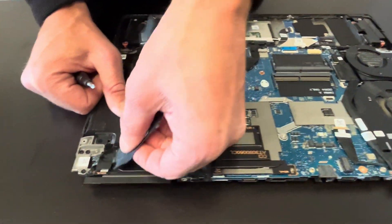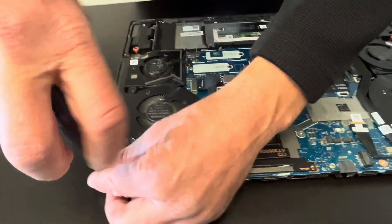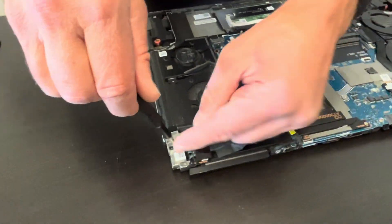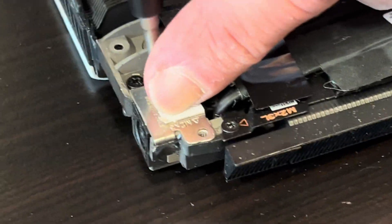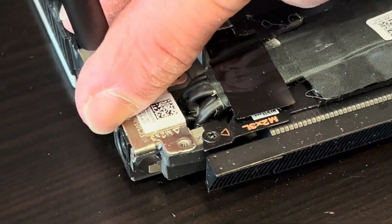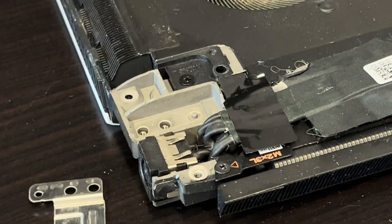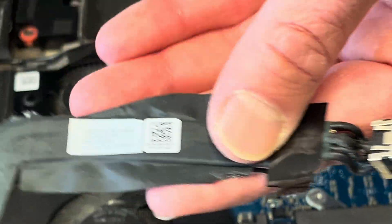That's a DC power jack. Luckily it's separated from the board, so if you are having trouble charging your laptop because the DC power port is damaged, you can replace this part. Here we have the part number.